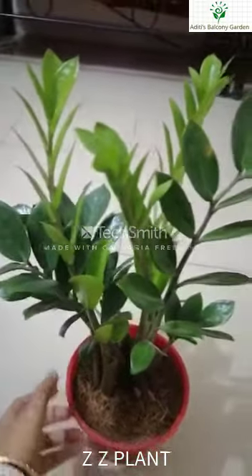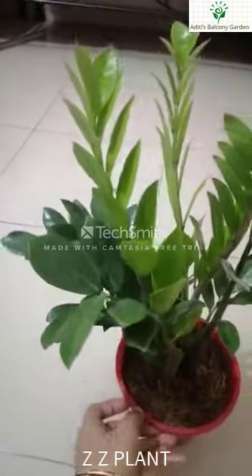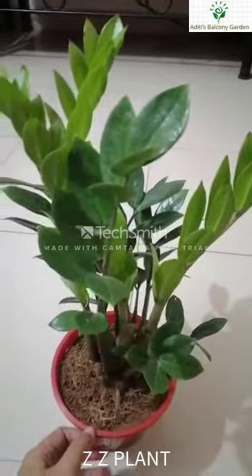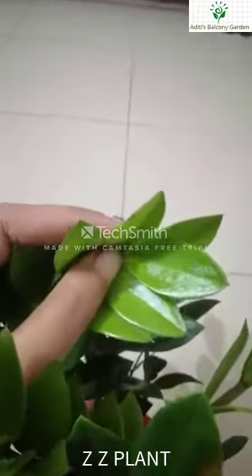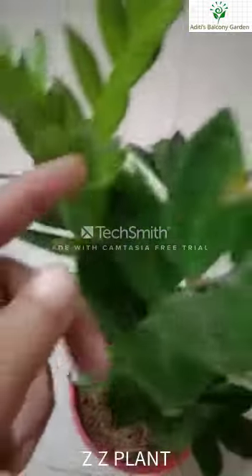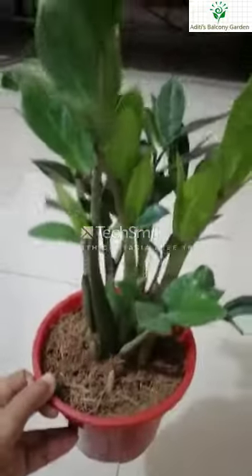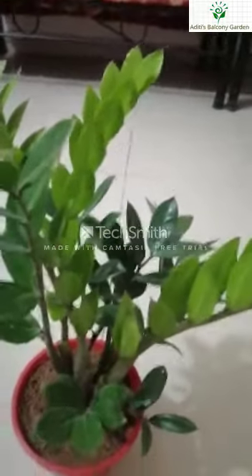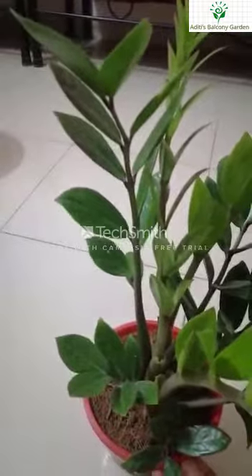This plant is very easy to care for — actually, there is nothing much to care for. This plant requires very little watering and minimal sunlight. It is very easy to care for and maintain.